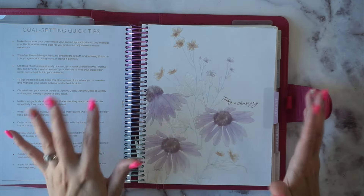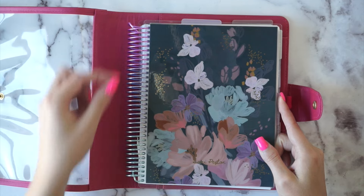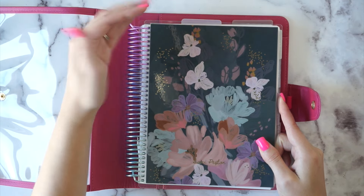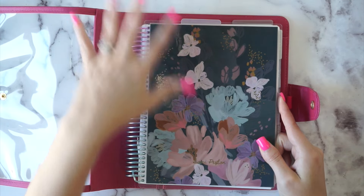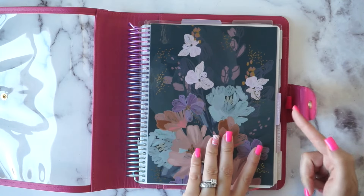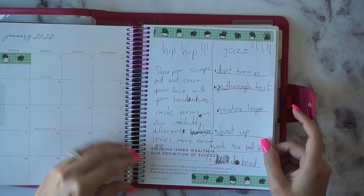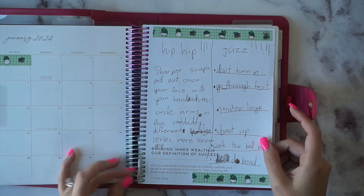I wanted everything to look like the Erin Condren stuff and fit the Erin Condren covers. Moxie Life has one more spiral ring, so I had to cut down the Moxie Life pages to stick them in here so I could use the Erin Condren coil, covers, and tabs. There are some pages that Olivia wrote in for some dance stuff, and I have a page here that was ripped out.